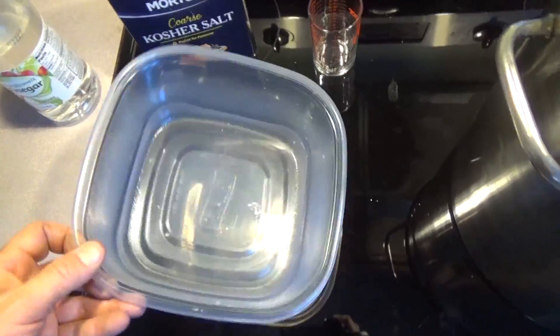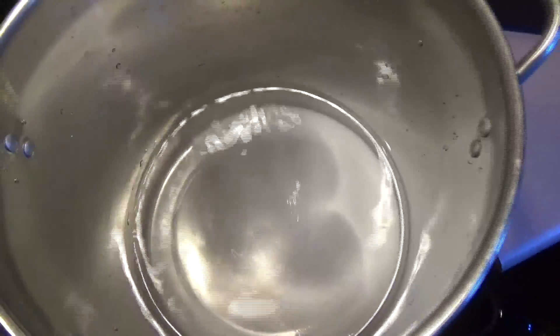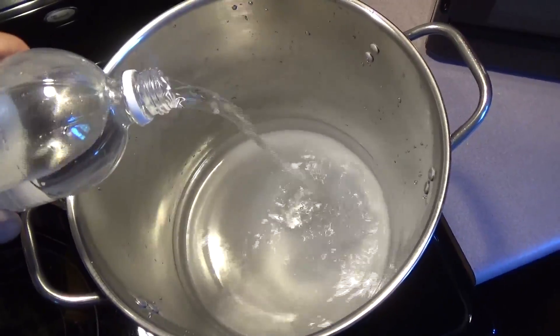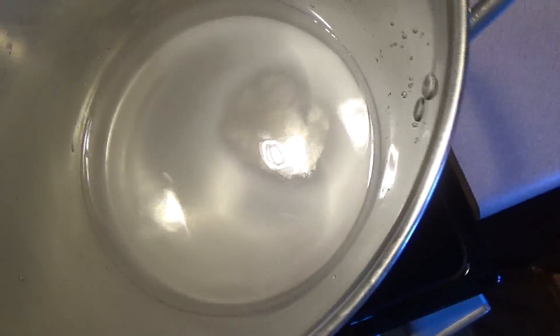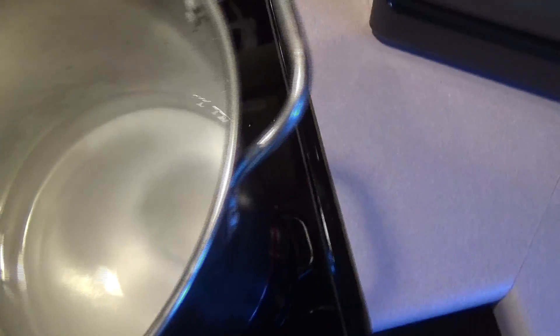I've added the water and the salt to the pot and I'm going to start stirring once it gets warm. I'm also going to add the vinegar now. This isn't a precise science so I'm not even going to measure it out — just about five ounces of distilled vinegar, five ounces of salt, and we'll see what we get.